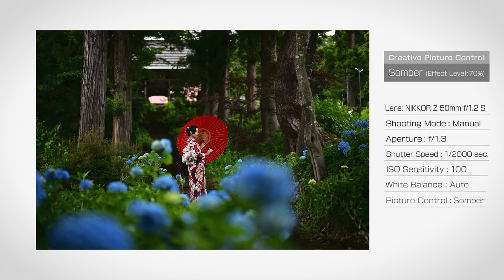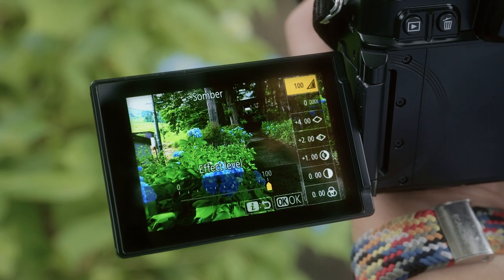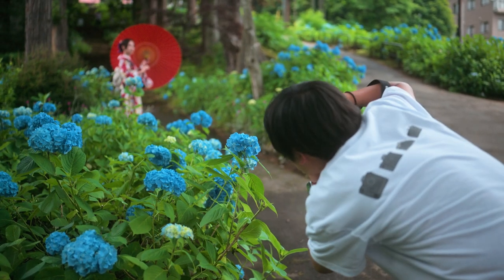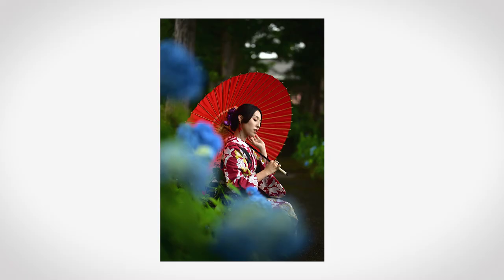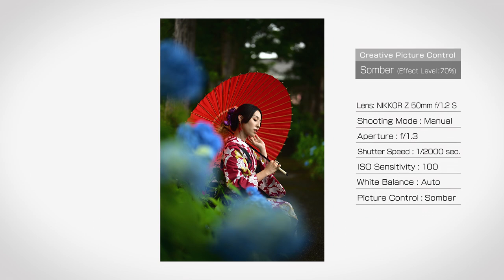This is a photo of a model dressed in a kimono at a temple famous for its hydrangeas. I wanted to capture the depth of the colors, so I used the somber creative picture control. The effect level of creative picture controls can be adjusted freely. Using 70% as a standard, I experimented with various settings and adjusted the effect level to capture the shot closest to what I had in mind. I think that when using somber, the overall contrast increases, giving the photo a soft, sleek look.